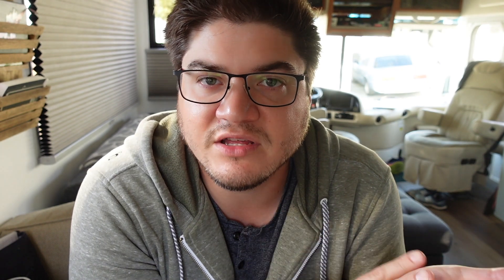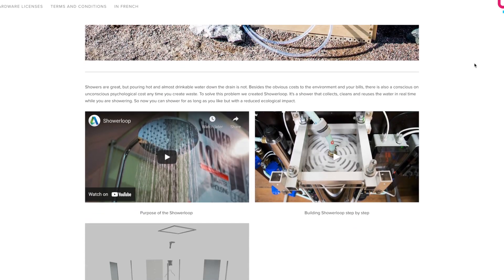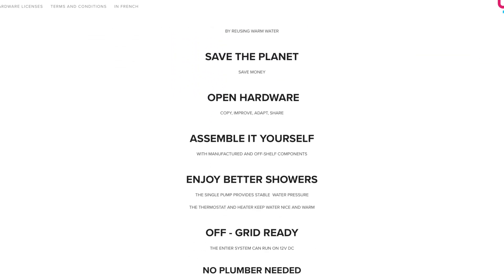We started doing research and found out the system was originally called a shower loop. A student in the Netherlands wrote it for a research paper and built and designed components that he laser cut - it looked really interesting, but the components are difficult to get because he manufactured a lot of them himself. So I started looking into ways to do it with off-the-shelf parts, and that's what we designed and installed. When we ripped apart the shower, it made it even easier because I could see all the plumbing layout and how much room we were working with, rather than trying to cram it underneath an existing shower.